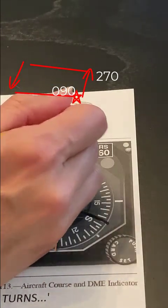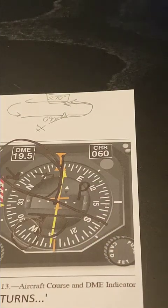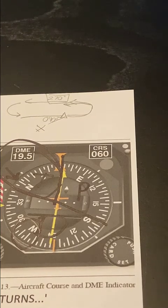So I would fly to my fix and just begin my holding pattern with a direct entry. That's how you can use the thumb rule, and I hope it's helpful to you in solving FAA holding pattern questions.